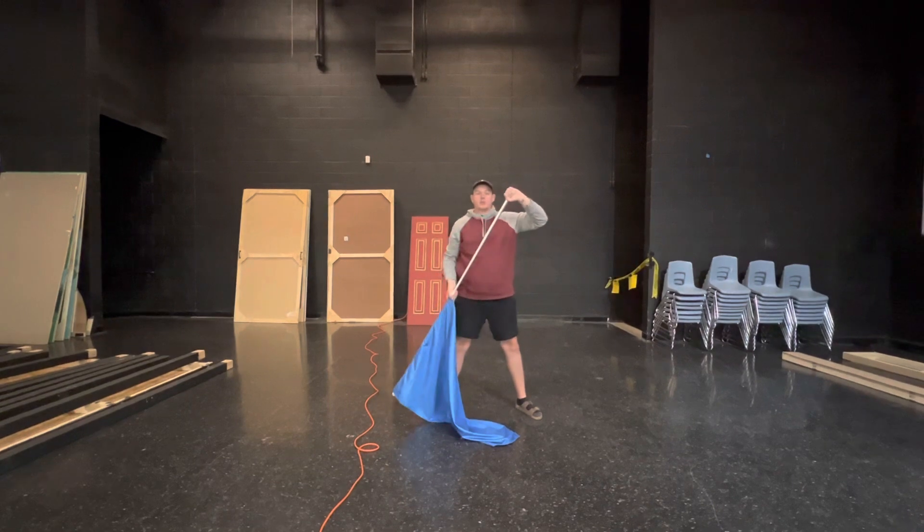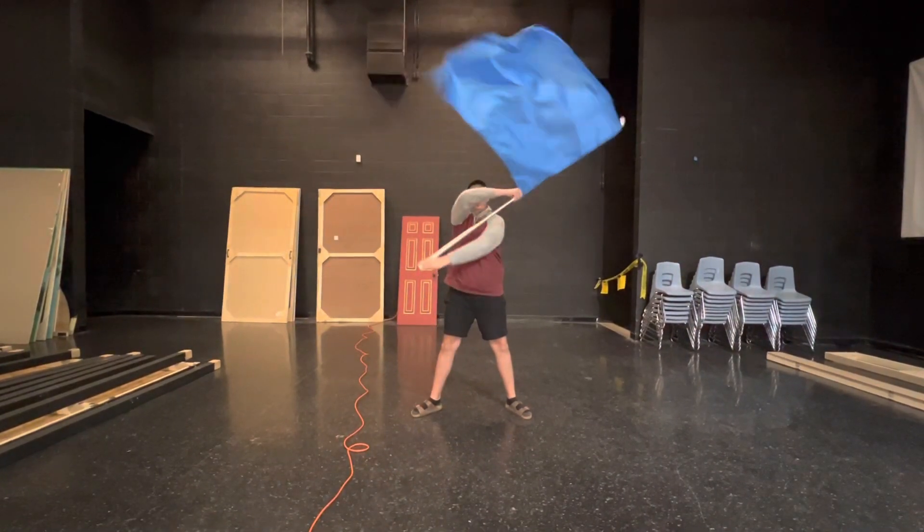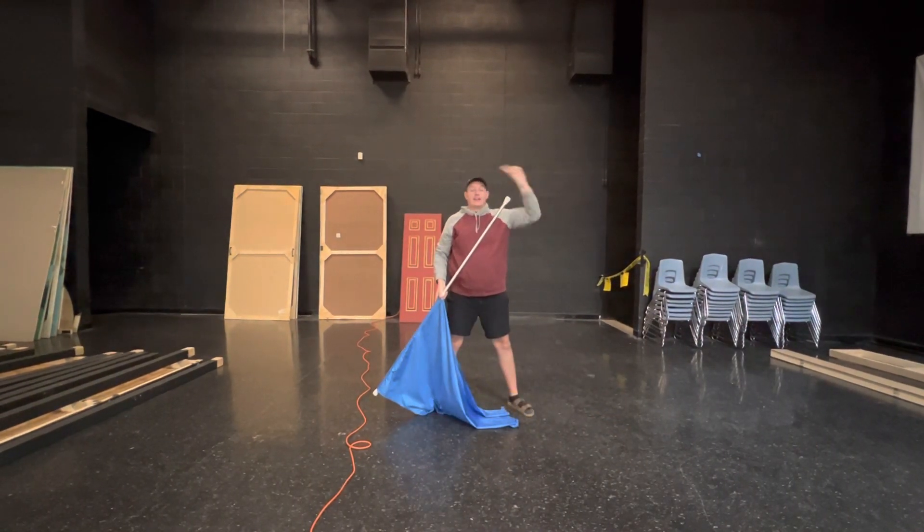So altogether, that first four counts would look like: five, six, seven, eight, and one, and two, and three, and four — hitting the side counts for each count.